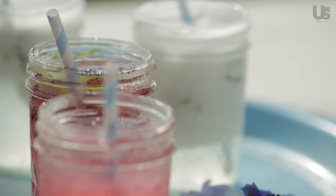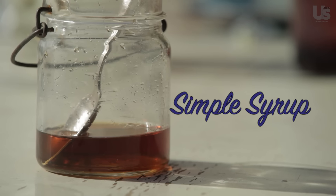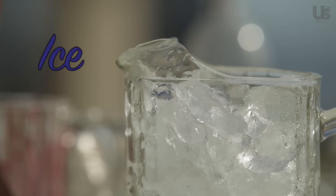This cocktail is very easy to make. All you're going to need is mason jars, tequila, simple syrup, muddled blackberries, ice, and club soda.